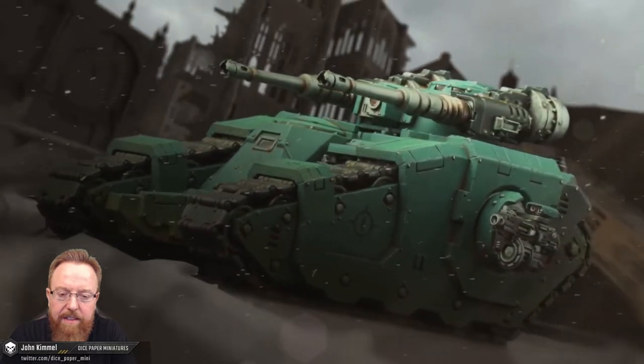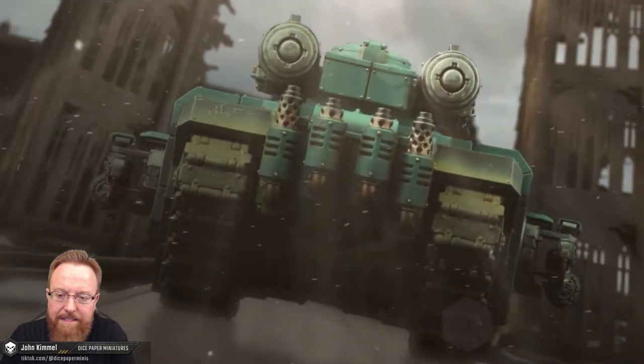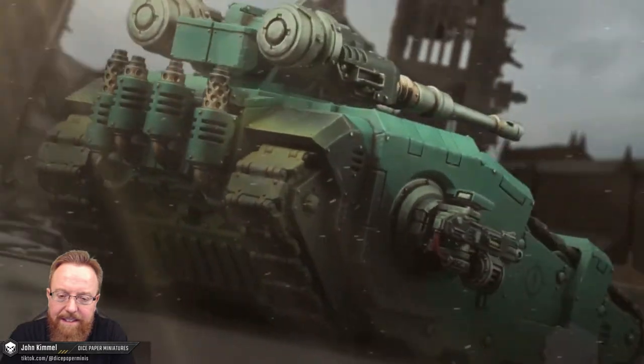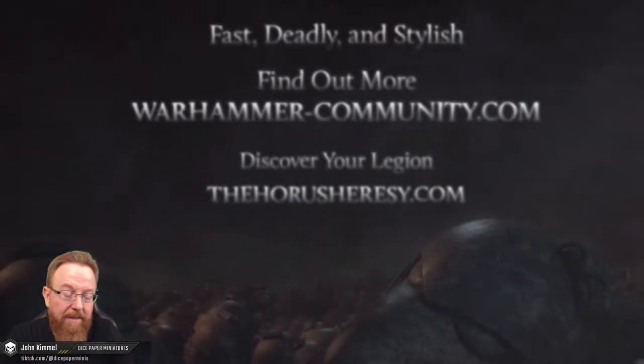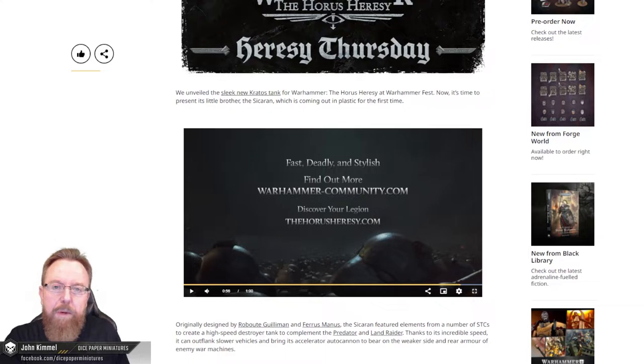Fantastic. Painted really well, too. I dig that GW is kind of embracing some of the more weathered and texture-type paint styles into their Heavy Metal studio — very cool.